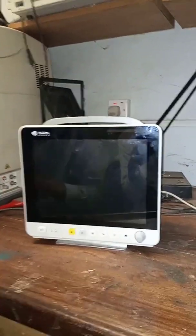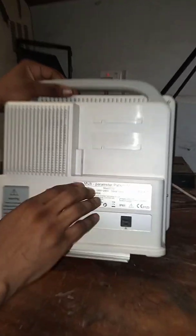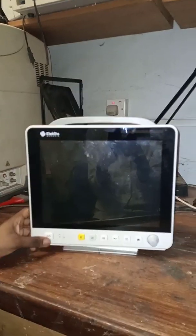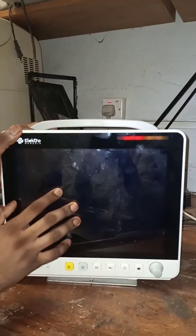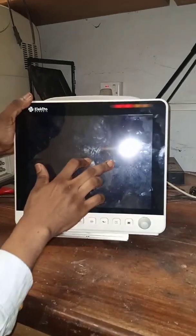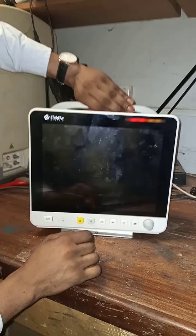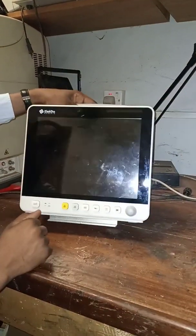Hello guys, today I have the Electrogenesis patient monitor E12. The problem we have with this patient monitor is no display when you turn it on — the screen is black. If you squeeze your eye very hard you can see some images in the background, but the light is not coming up. Today we have to diagnose the problem and find out why the light is not coming on.